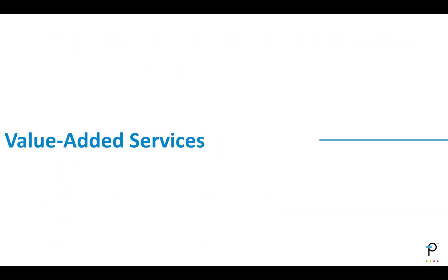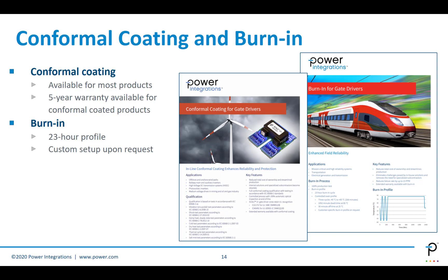Let's talk about value-added services. Power Integrations can offer conformal coating and burn-in. We can also provide a five-year warranty if a product is conformally coated. In addition, we can do a 23-hour burn-in profile, and we can do custom setups upon request. Those are further detailed in some application flyers that you can obtain from Power Integrations.